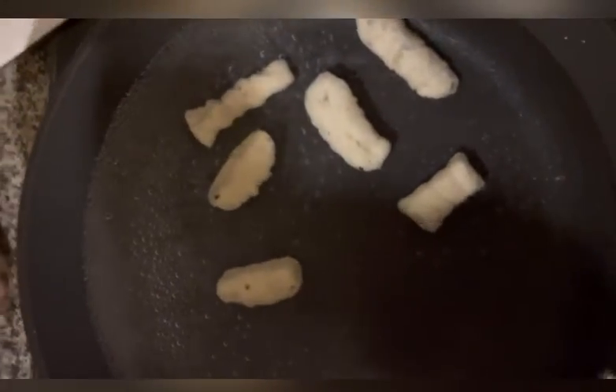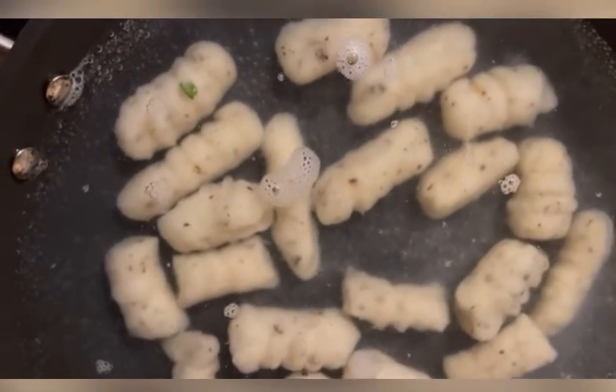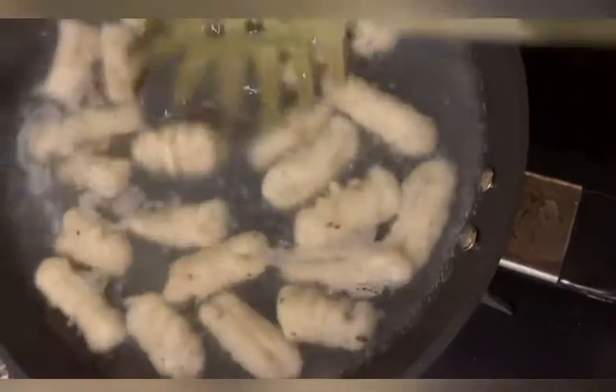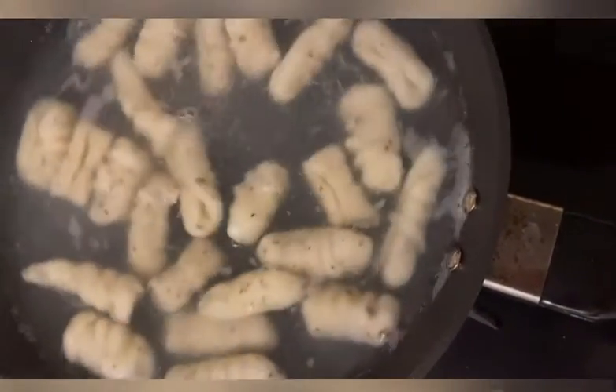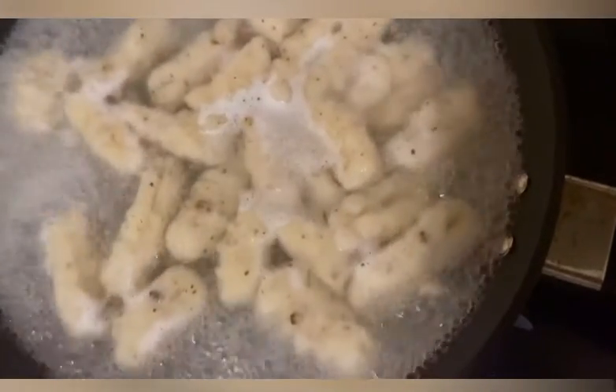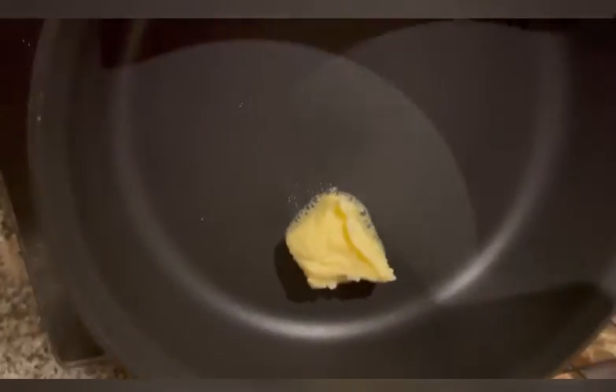I'm now going to drop them into the boiling water. As they begin to float to the top, you just remove them. You've got a heated pan on the side. As you can see they are on the top now, so it's time to remove them.